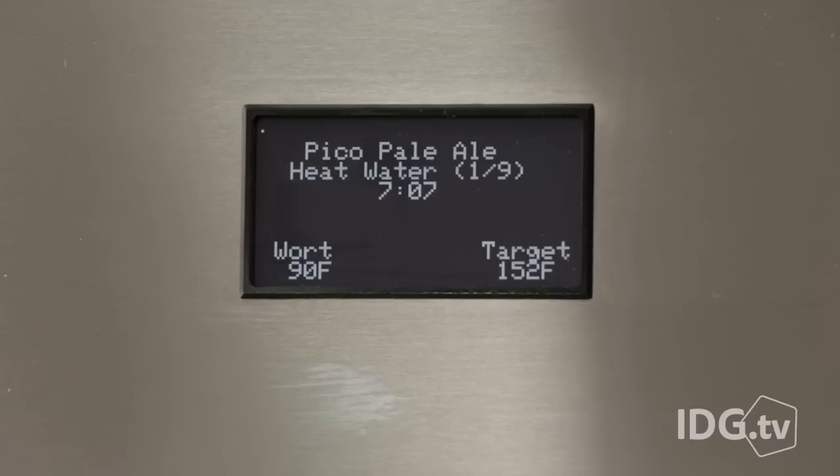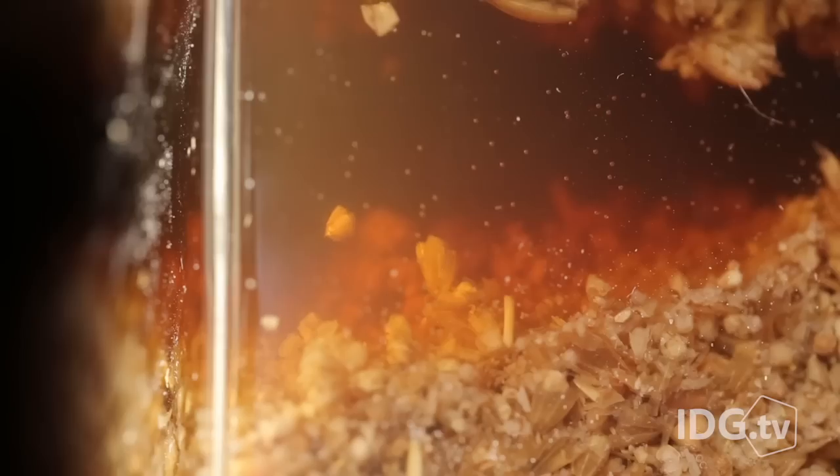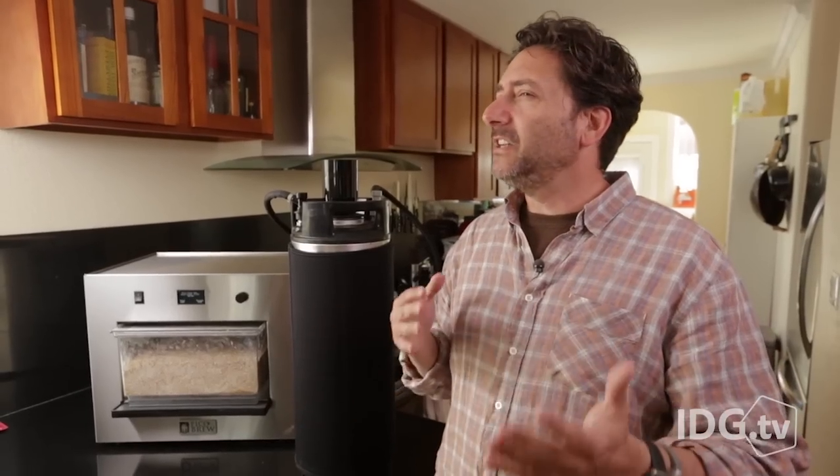I'm going to brew a recipe — it's loading the recipe I chose on my laptop. There it is: Pico Pale Ale. Now we're going to wait for the water to get up to temperature. It takes about 90 minutes to mash and then another 60 minutes to boil as the water goes through the hops. I can just walk away and get lunch — it's a very set-it-and-forget-it operation. You don't have to check the temperature and constantly monitor the process as you would with craft brewing. The whole thing feels a little bit beta; you have to look at online instructions and an instruction booklet and cross-reference everything.